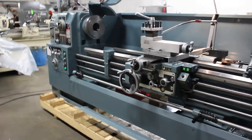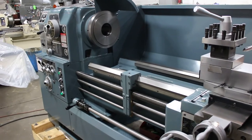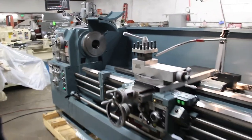Right now we're rocking 1200 RPM. This machine goes from 13 to 1200 RPM. And that's as smooth as silk.